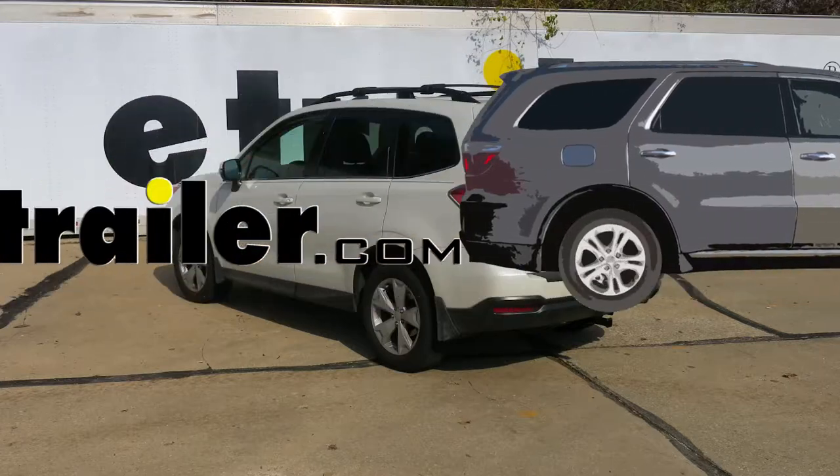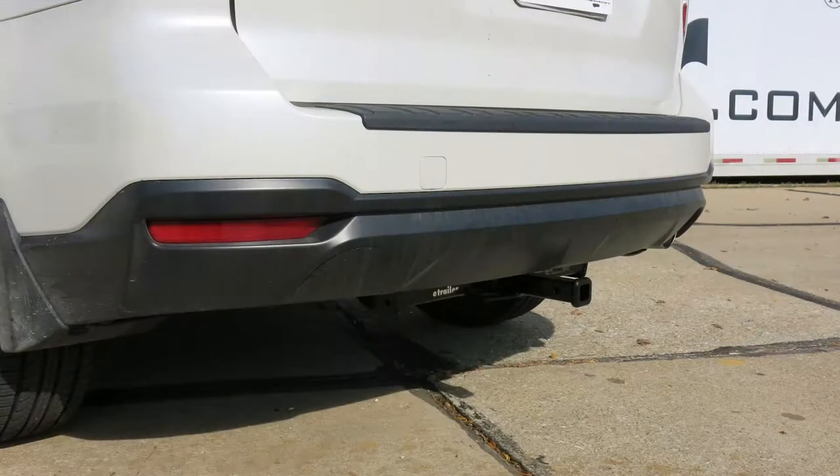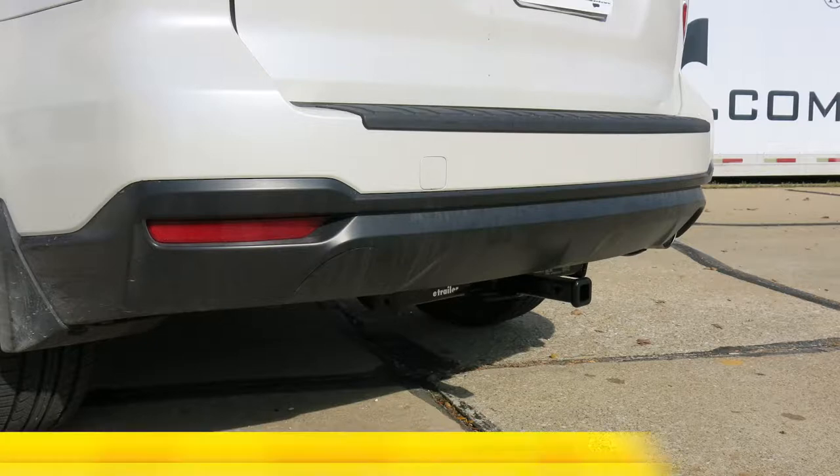Today in our 2014 Subaru Forester, we'll be installing the CURT Class 2 trailer hitch receiver, part number C-12100.